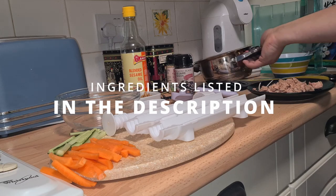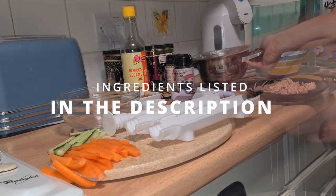Hello and welcome to the Easy Sushi Tutorial. All the ingredients will be listed in the description below.